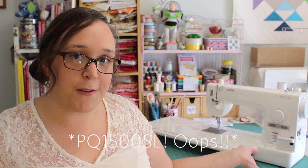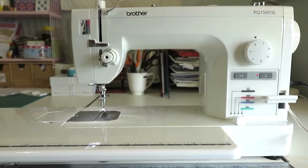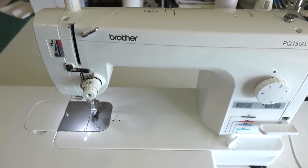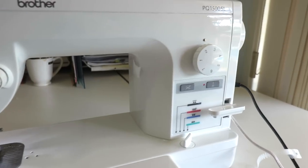Hello, my name's Amanda and welcome. Today I'm doing a very honest review on my new sewing machine. It is the Brother PS1500SL, which you can see here in the background. I've had this sewing machine for about a month and a half, which has given me quite a lot of time to get used to it, to play around with all of the different features and really see how I feel about it and really enjoy the machine.